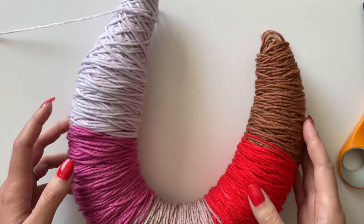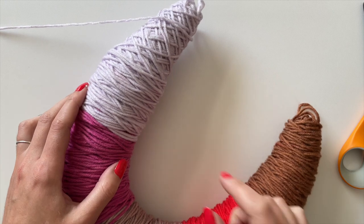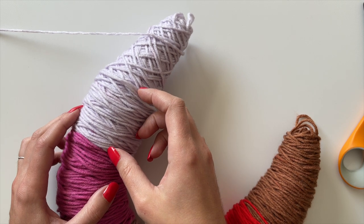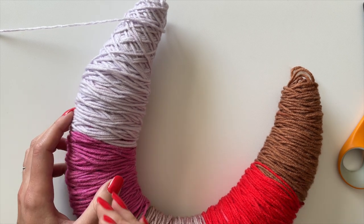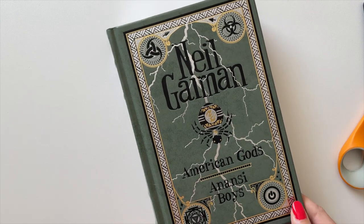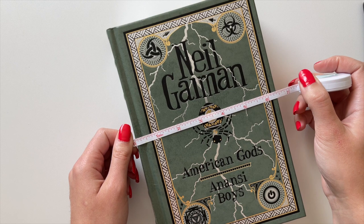Now let's move on to making the fringe. This is a self-striping yarn, so as we go along it works the stripes for us. I want to set some yarn aside so the fringe on each end of the scarf matches the color at that end. To make the fringe, you need a book that's as wide as you want the fringe length to be — I want mine about six to seven inches, so I've got a six-and-a-half-inch book.